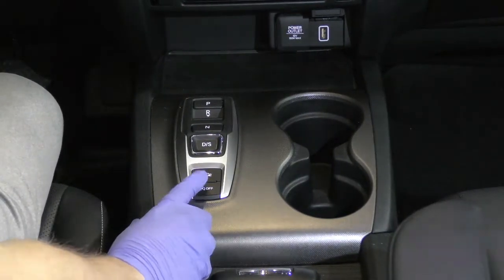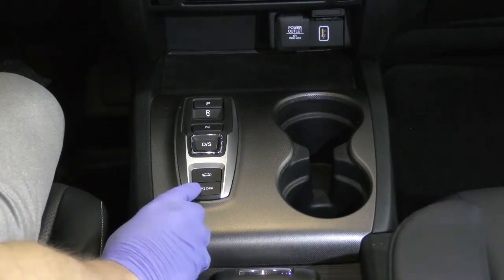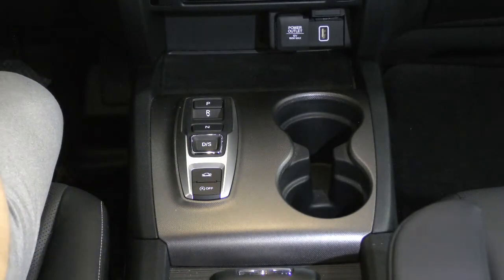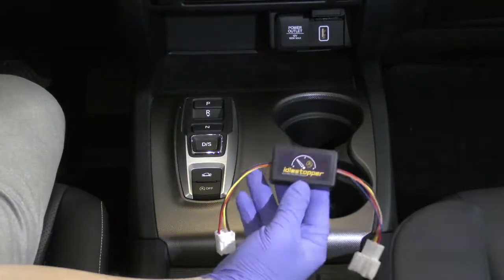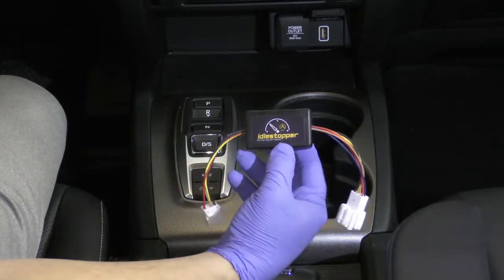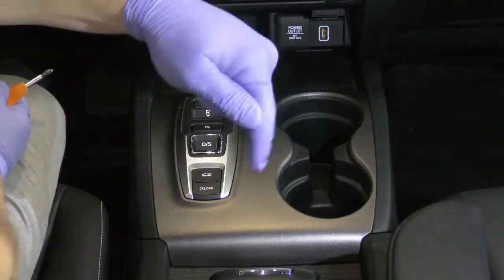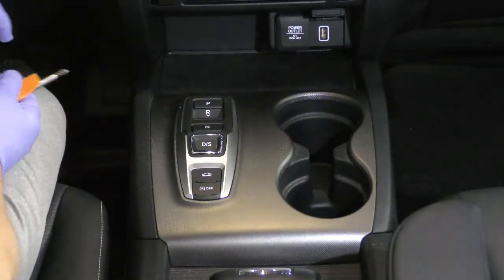Today we're doing a demonstration on an idle stopper. This is going to stop this car from doing the auto shutoff and it will default to automatically running all the time. The product I'm going to be using is this idle stopper. It's about $100 on Amazon and $95 on eBay. There are links below in the description that will take you straight there.